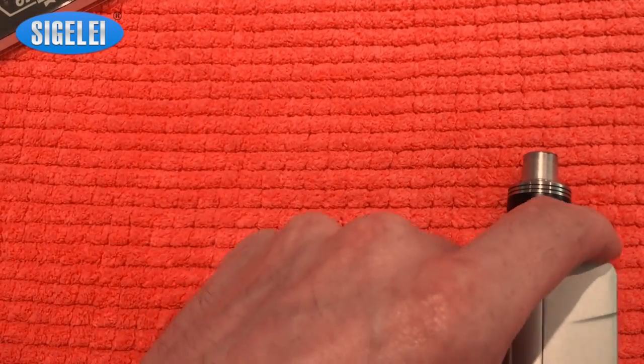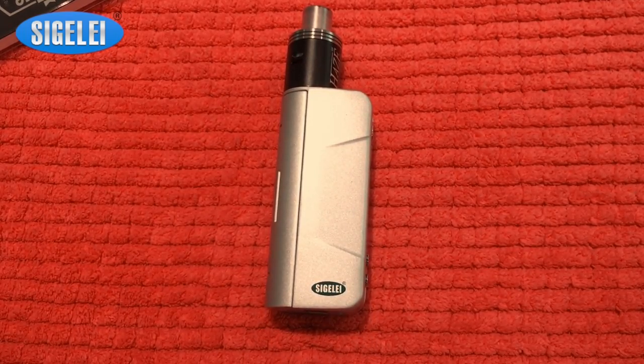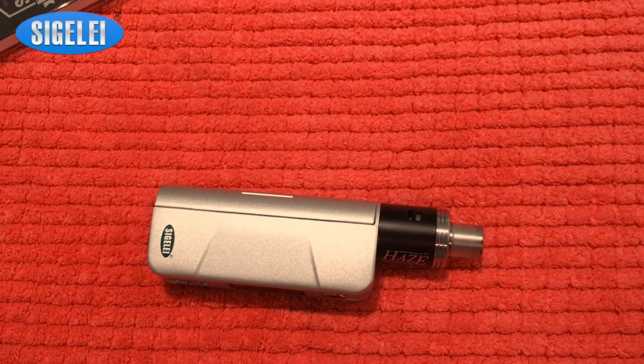Overall, the Sigelei Spark is my new all-day vape machine. It is seriously a very solid machine and it vapes awesome. This was my review of the Sigelei Spark — it's a 90-watt small device. Great vape, direct vape, and it lasts the whole day with a single charge. Normally I use the Kanger Subtank, but for this review I was using an RDA. So let's take a little vape. See you guys next time.